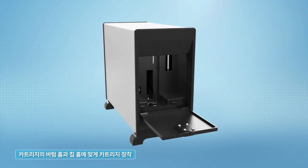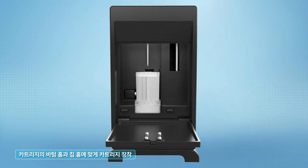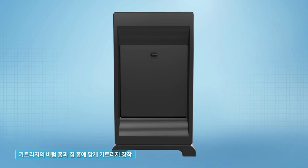Open the LabGenius door and fit the cartridge into the bottom chip groove. After installing the cartridge, be sure to close the LabGenius door to shut out external light.